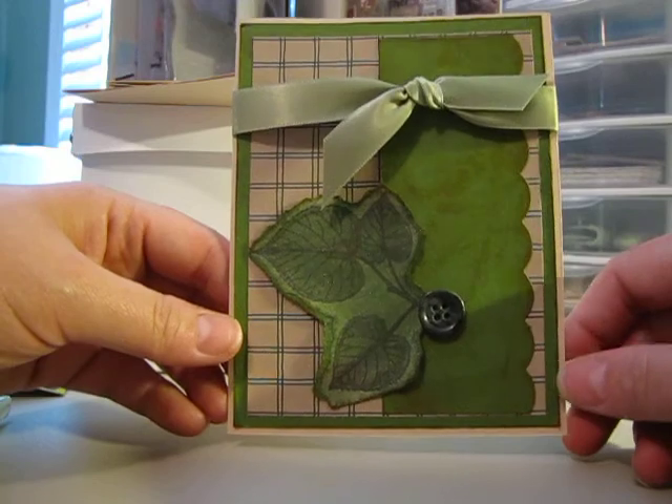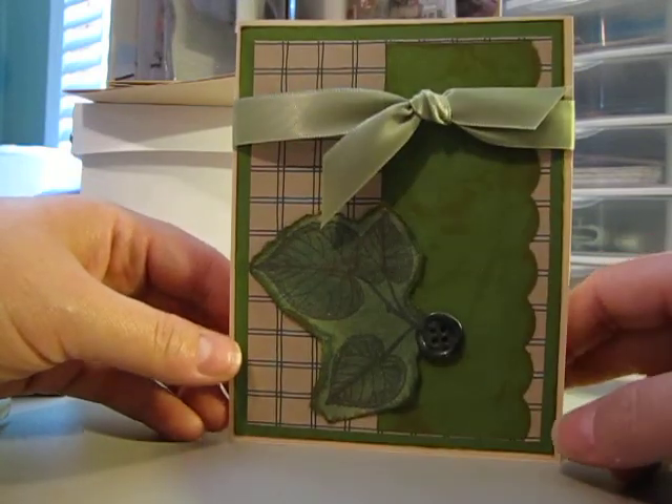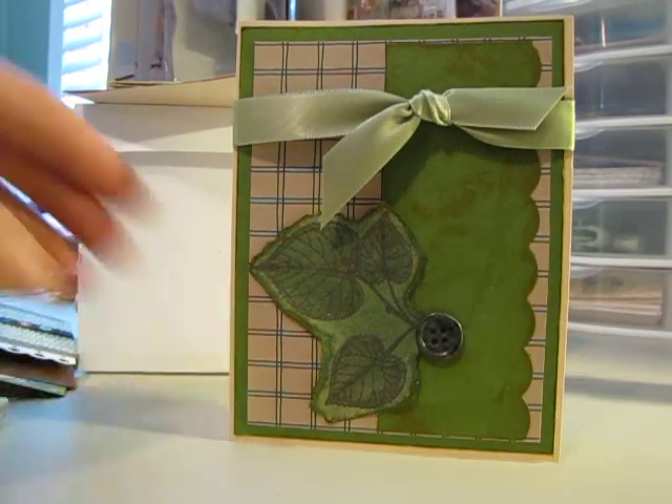I hope you like them. Please leave me a comment — I'd love to hear from you. I'll talk to you all later. Thanks, bye-bye.